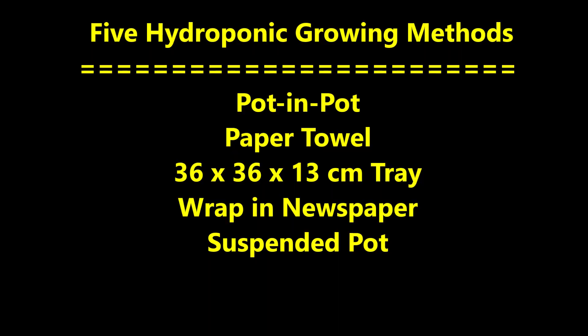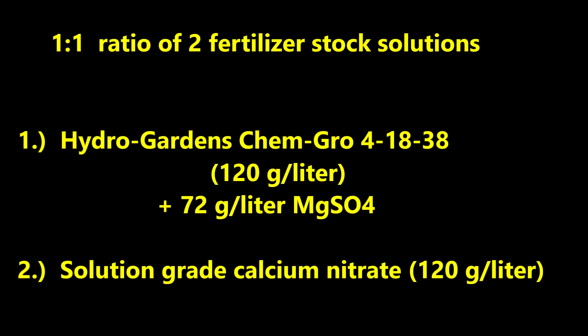Today we have shown five possible hydroponic growing methods for potatoes. Which method would you choose if you were going to grow potatoes, and what are your reasons? It would be great if you could share some of this in the discussion section. It would also be super if you have ideas of how to improve these methods or even suggest new methods.